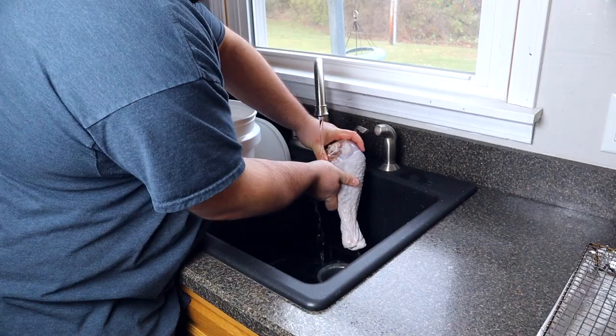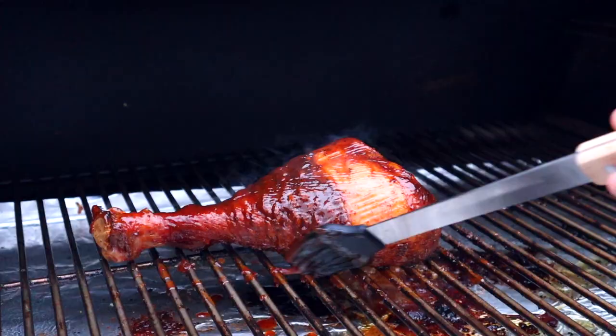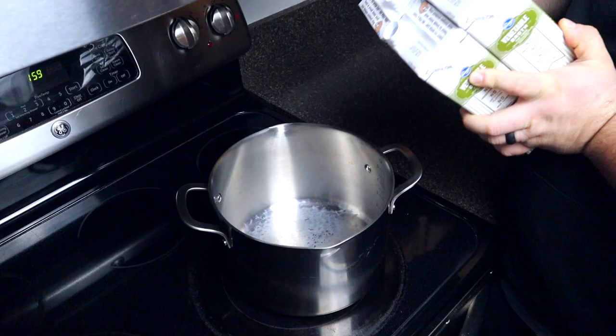I'm smoking turkey drumsticks on my pellet grill and the flavor-packed result was amazing. The end result is a turkey leg that looks and tastes impressive.